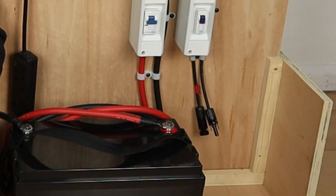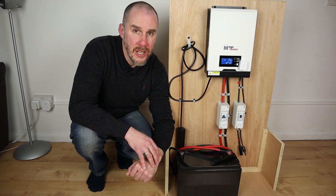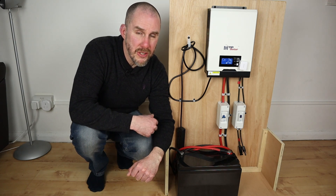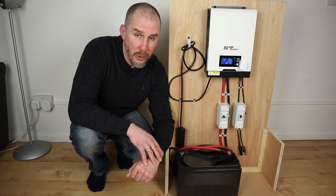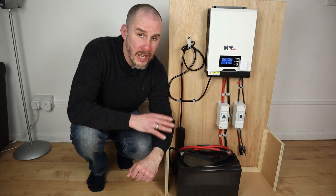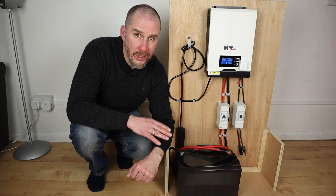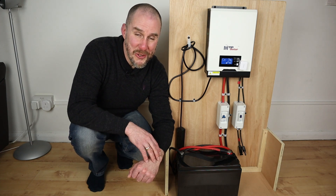Even though it has MC4 connectors, if you get the right cables I've pretty much been able to connect everything that I have to this, and that really opens up the flexibility element. If you want to travel around with this and carry some lighter panels, like the Jackery Solar Saga panels — because they're light, easy to store, and quite flat — or when I'm at home, I can connect up the beefier panels, like my JA Solar panels which are 340 watts. I can put a couple of those in series, which I'm just going to show you now.